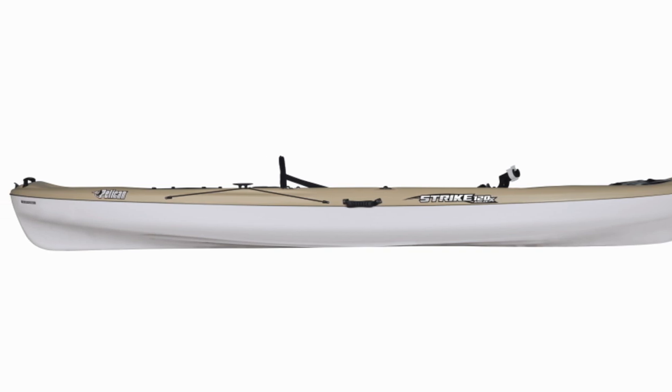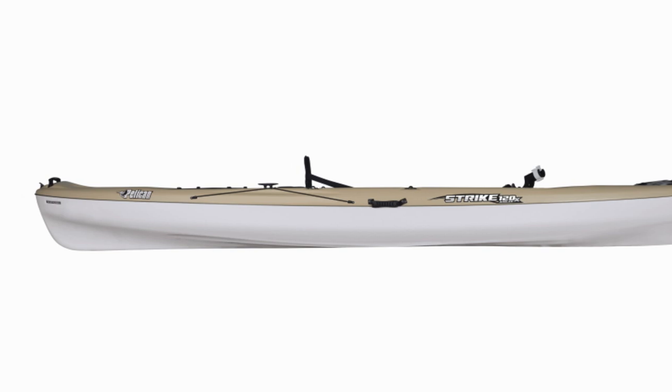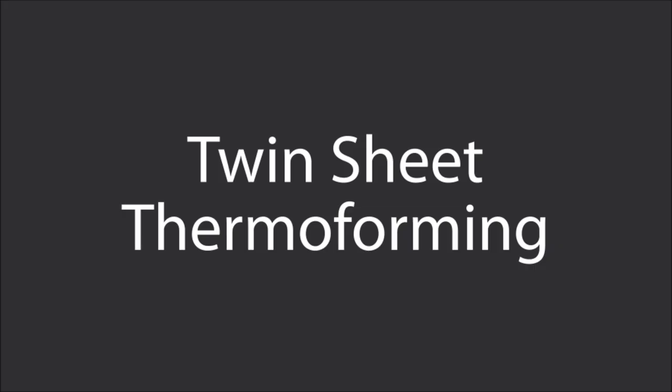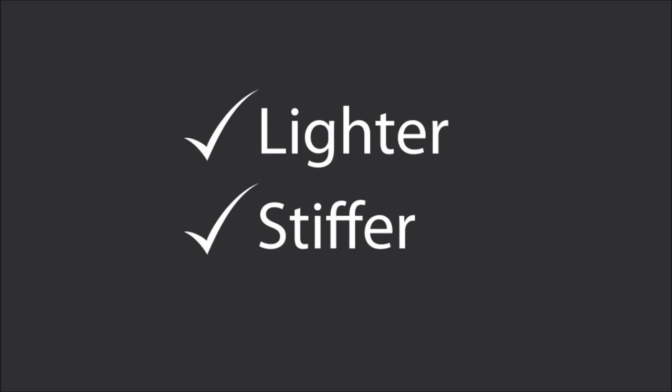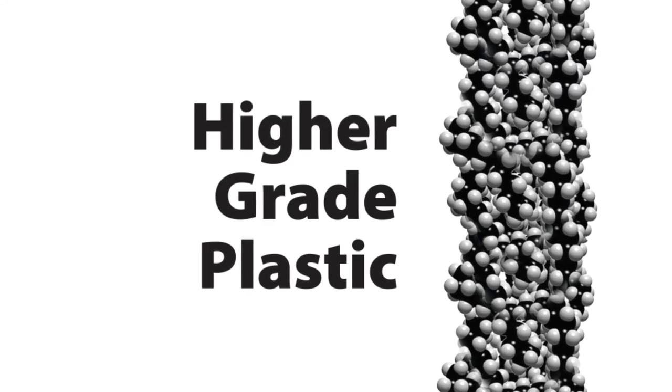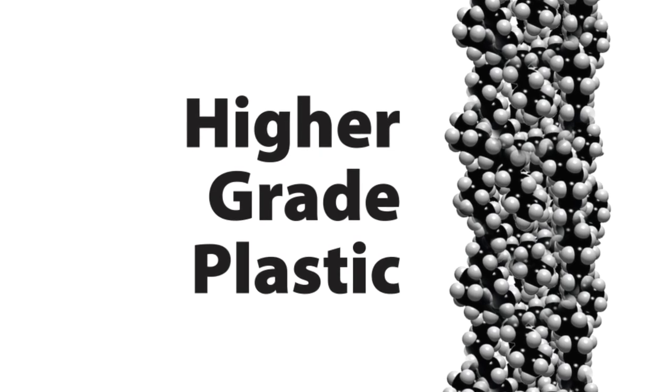When you're looking at kayak performance, generally speaking, the lighter and stiffer the kayak, the better. Twin-sheet thermoforming, or TST, allows us to make a kayak that is lighter and stiffer than other polyethylene boats. One reason for this is that TST allows us to use a higher grade of plastic than other manufacturing methods. As an added benefit, the kayak is more durable and will last for years and years.